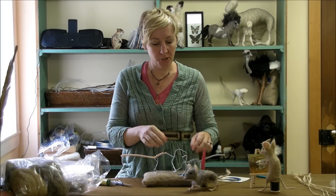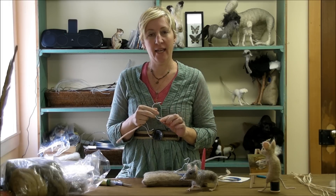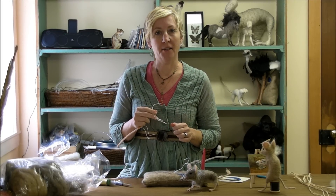Hi, welcome back. We're working on our mice. I'm going to show you how to wrap one hand and then move on. It's covered in a previous video, one of the instructional episodes, so you should check that out.